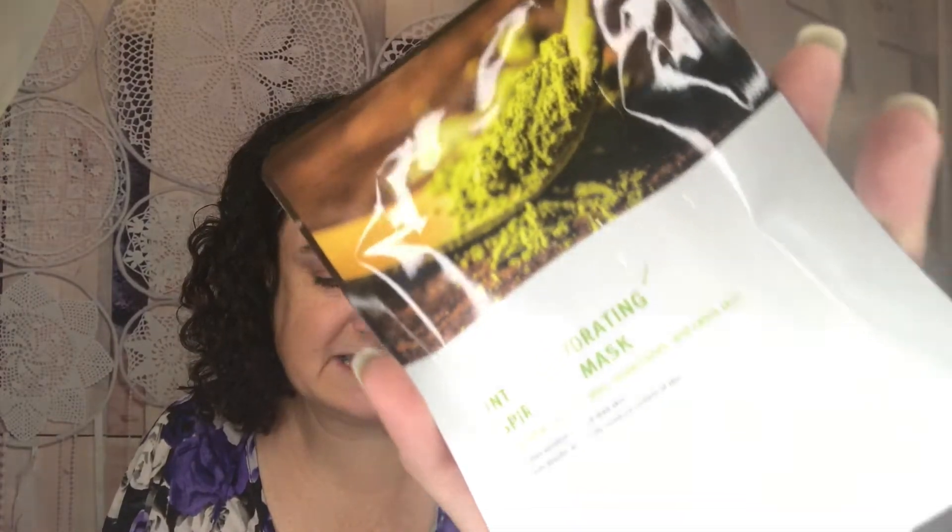I got this in Ipsy and it retails for $2.50. It's a facial sheet mask with Spirulina maxima extract that helps moisturize and soothe, minimizing irritation of dry and sensitive skin. To use: after cleansing and toning — which I've already done — place the mask on the entire face. After 15 to 20 minutes, remove and dab to absorb the remaining essence. It has a little notch built in, making it so much easier to open. Lots of serum!